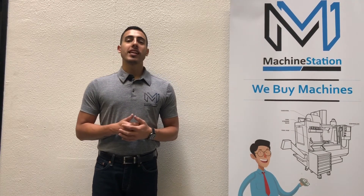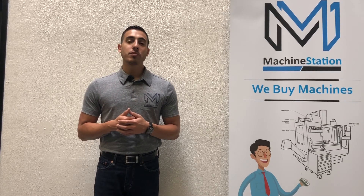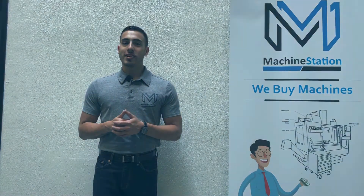There you have it — the Hyundai VX650-50. For any further questions, call us at 909-919-9600 or jump over to our website, www.machinestation.us. Like, comment, and subscribe if you enjoyed the video, and we'll see you next time.